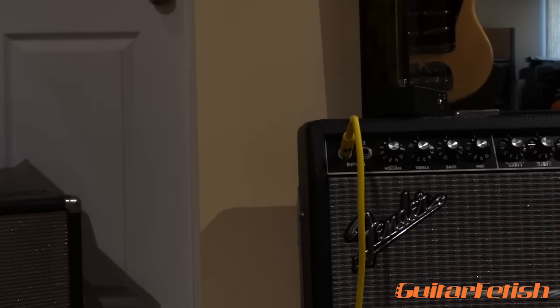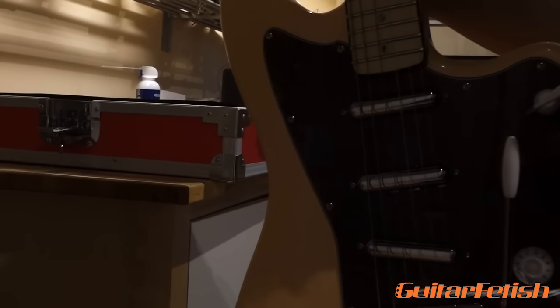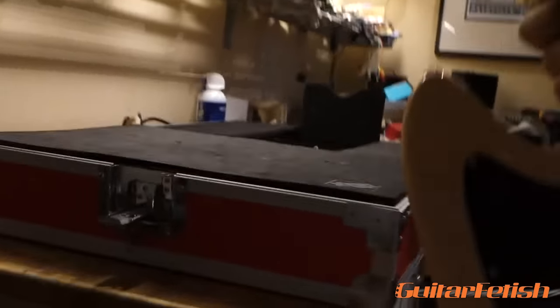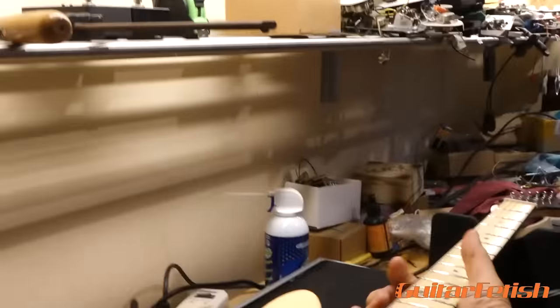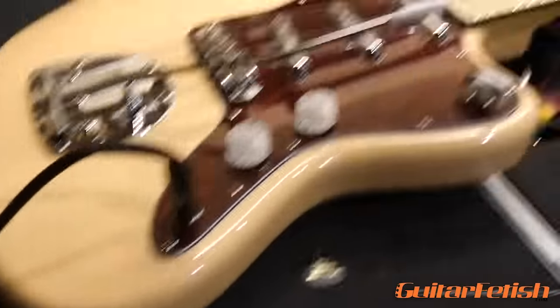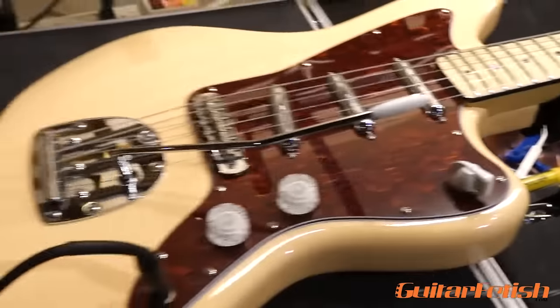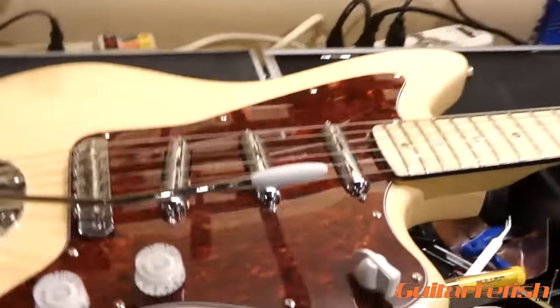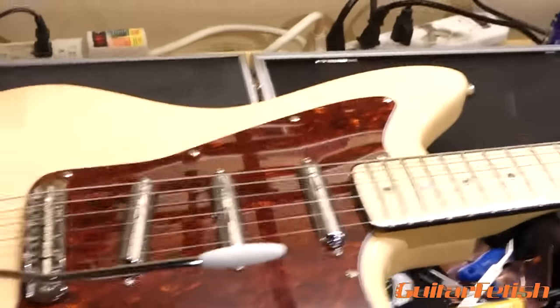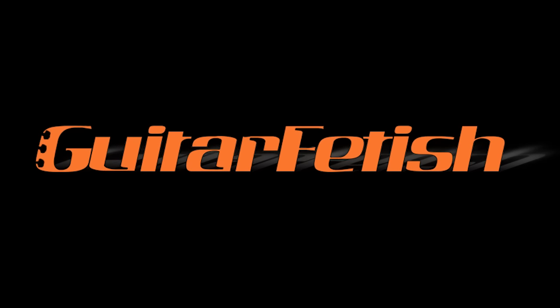So there you go, that's the guitar. I'm pretty proud of it. I built it myself with a couple of hand tools in one of my fine XGP luthier cases. You can probably build this guitar on our website for somewhere between $200 and $300, according to what pickups you choose and what hardware you choose. I think it's pretty nice. Thanks for watching — we'll see you next week.